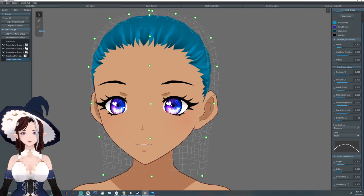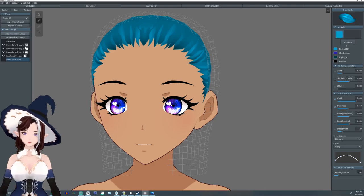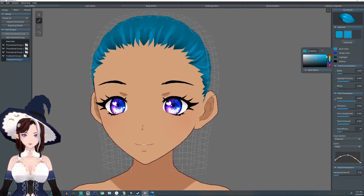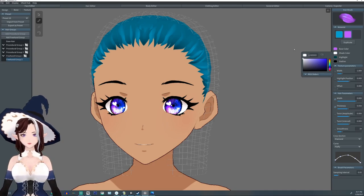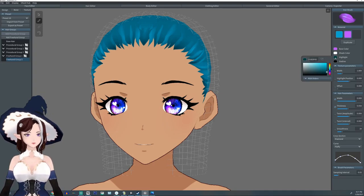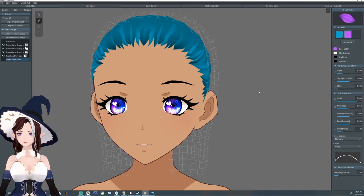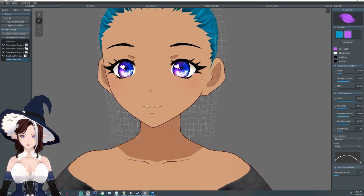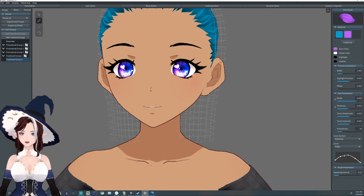Now we're gonna come over here and grab our brush tool. I'm gonna make a new material. I'm gonna change the color of it to pink I guess. I'm gonna change the shade to white and the highlight to black so it'll be nothing. Now down here you see this curve — we're gonna adjust and play with this curve a little bit in order to make the shape of the earring we want.